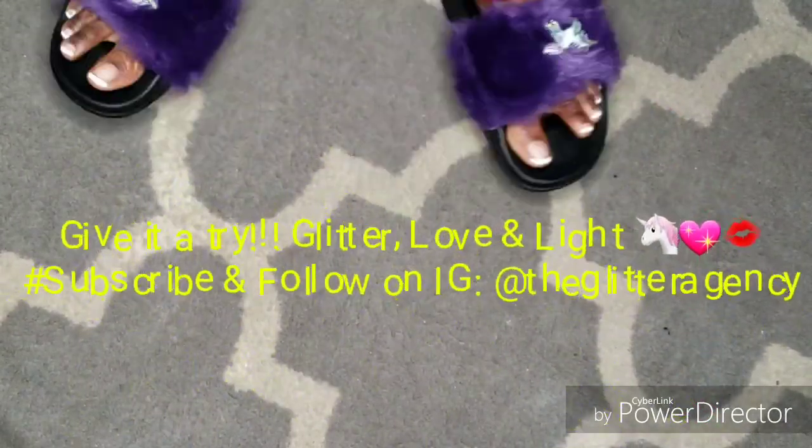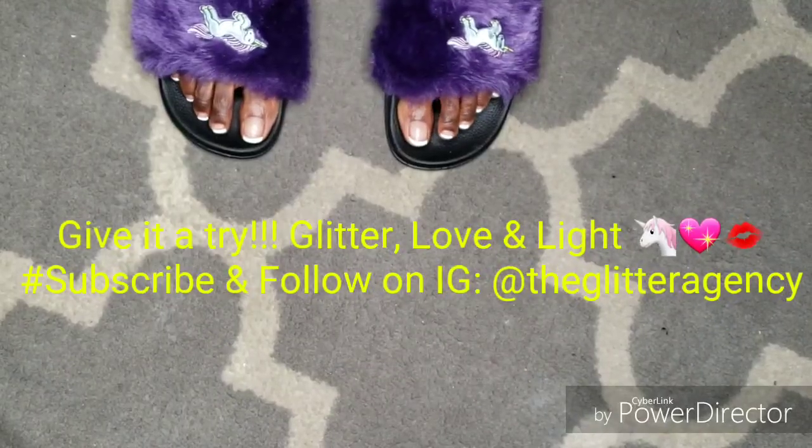Be sure to give it a try and tag me to let me know how they came out. Bye guys!